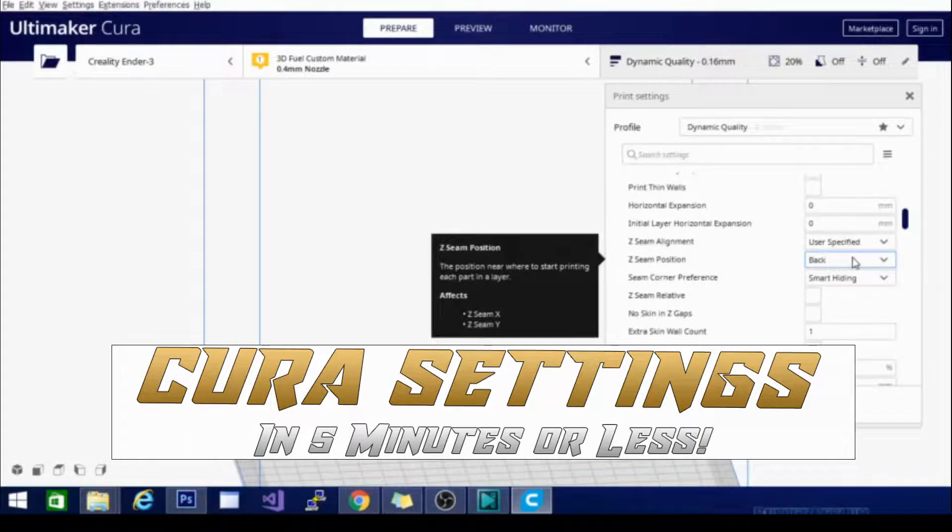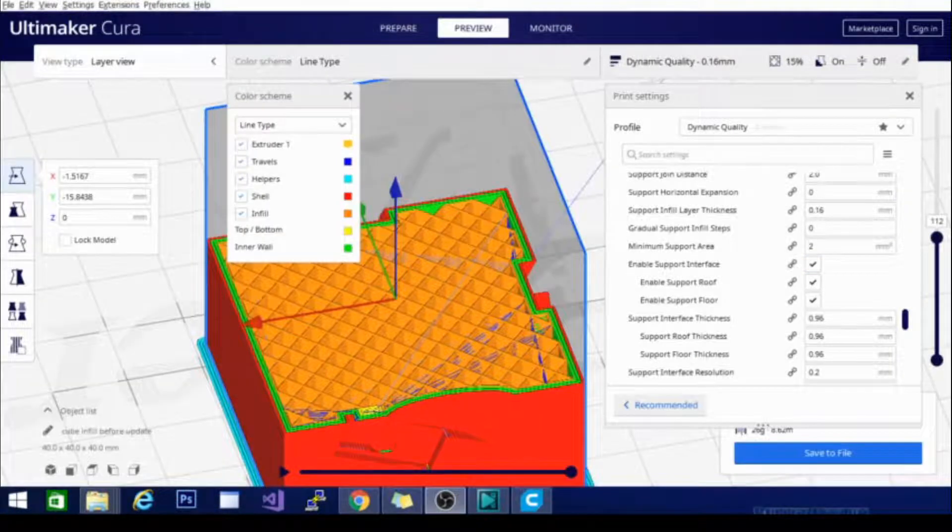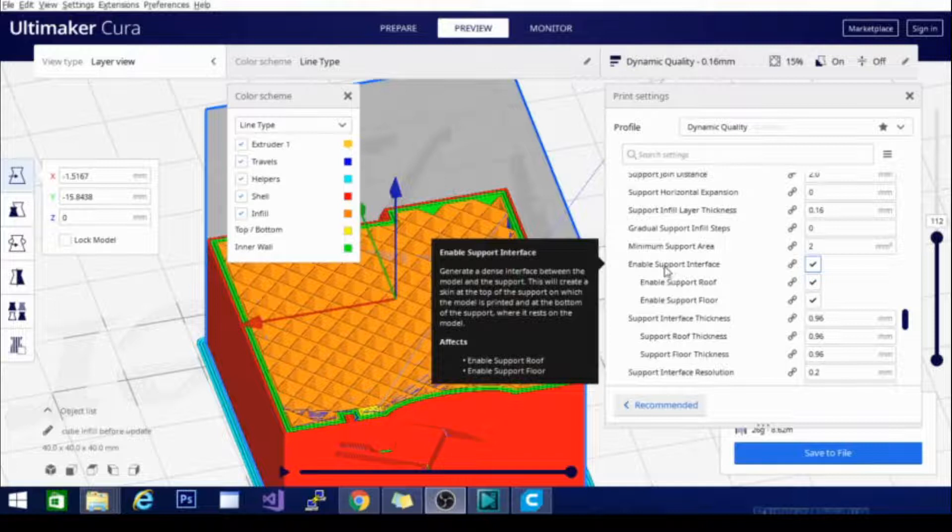This is Kira settings in 5 minutes or less. The next setting you're going to want to know about with supports is the Enable Support Interface section. Basically what this is going to do — and it's this setting right here — is print a skin layer in between the support itself and the model itself. This allows for really easy removal and it reduces the actual interface of the support with the model.